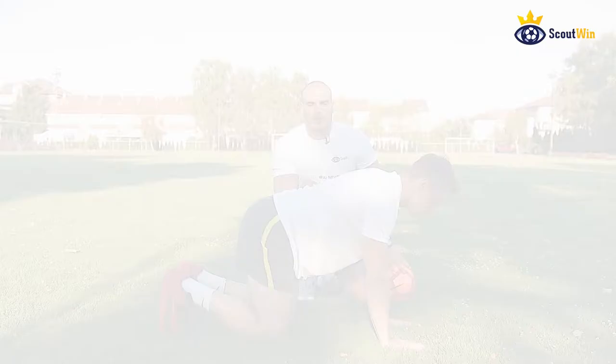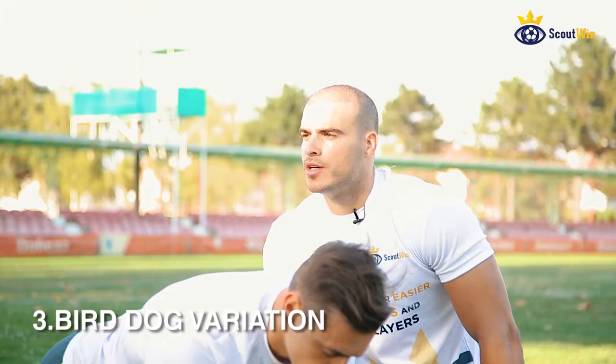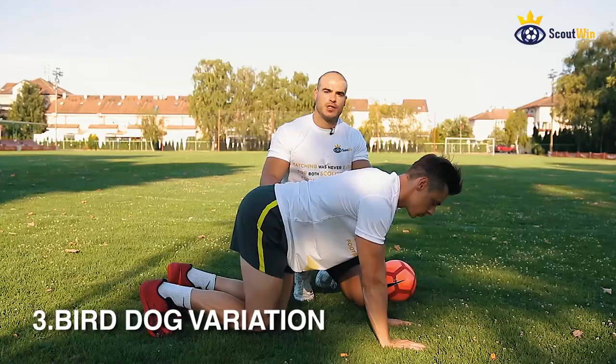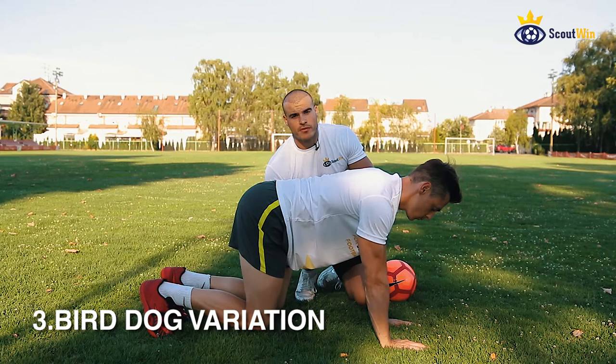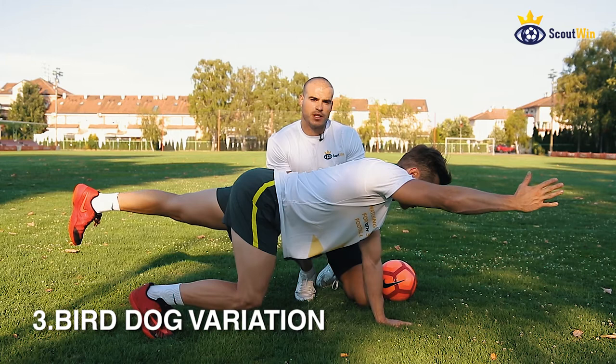The third exercise is a variation of the bird dog. The hands are right below the plane of the shoulders, the knees are below the hips. You lift your knees about five centimeters off the ground and keep it there throughout the movement. We're going to extend the opposite arm and leg slowly — five seconds up, five seconds down. Okay, do it for the other side.